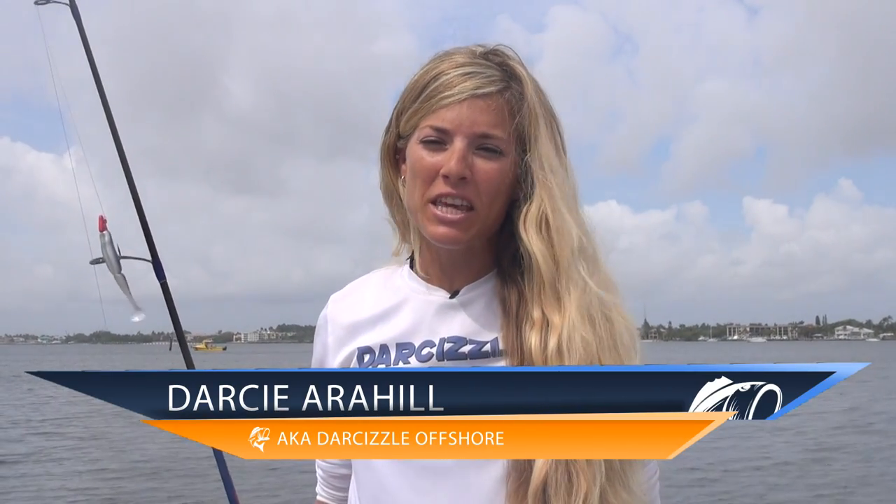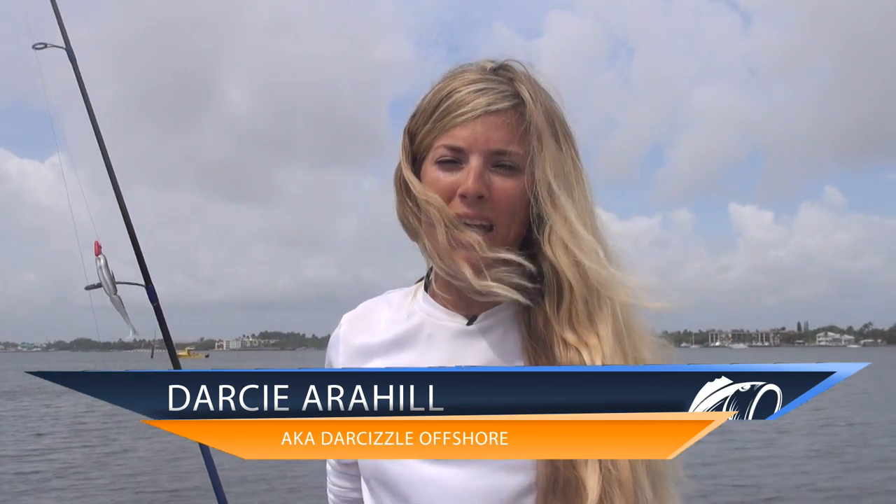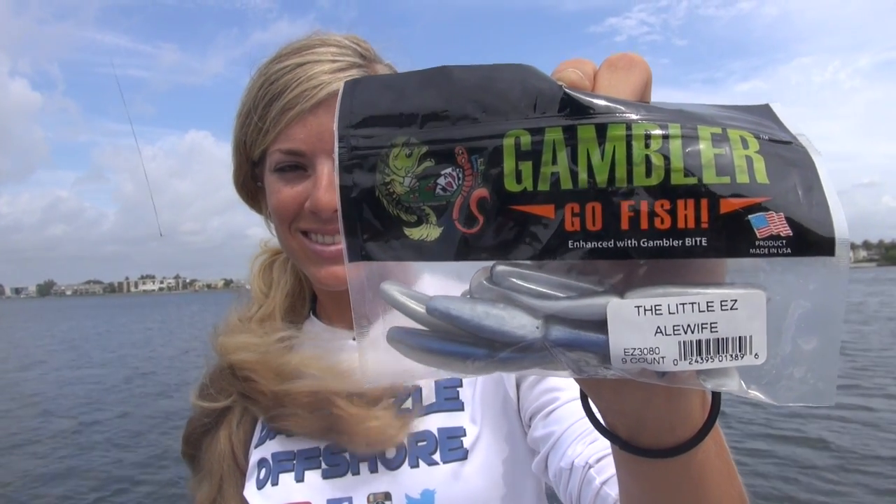Hey guys, I'm Darcy from Lucky Tackle Box. In this video, I'm going to be talking about the Little Easy Soft Plastic Swimbait from GamblerLures.com. I'm going to be going over the target use, proper rigging, and the retrieval of this bait. So let's get right to it.